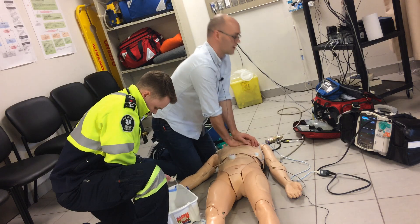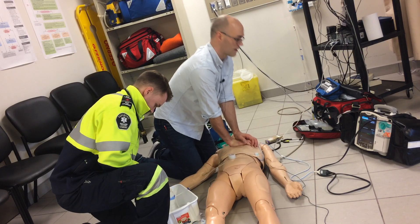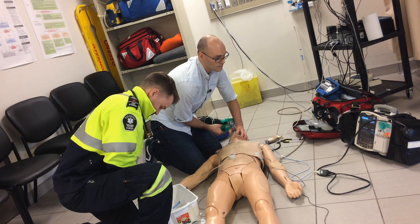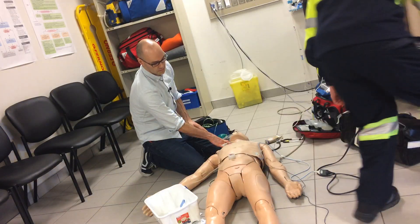Continuing compressions: 2, 3, 4, 6, 7 through 30. Okay, last round. Checking for pulse.